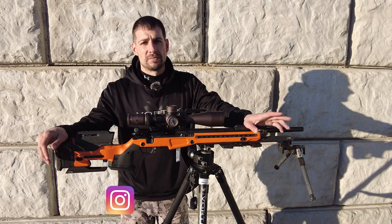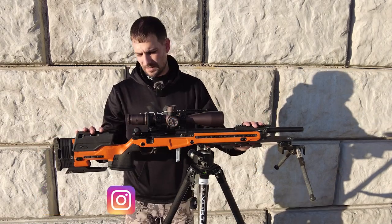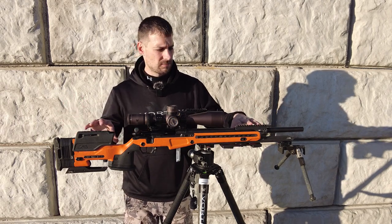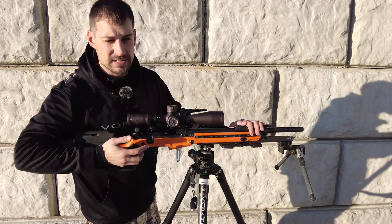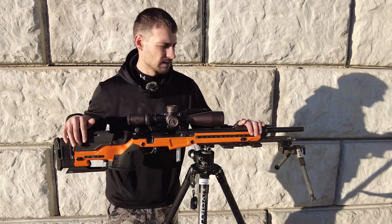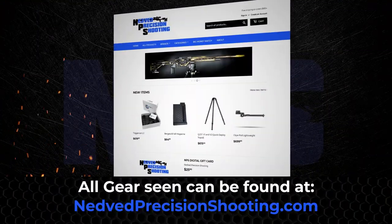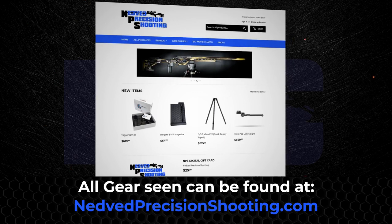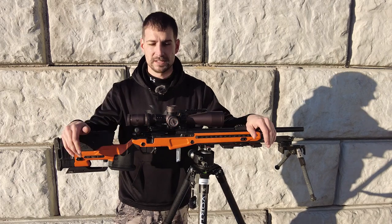Hey guys, Jason Nedved here with Nedved Precision Shooting. I get asked a lot about what I'm running, so real quick we're just gonna go over this build here. I just got this Voodoo 360 from Voodoo, and everything you see here you can get on the website — I am a dealer for Voodoo, Vortex, Hawkins, JE, Gray Ops, bipod, tripod, all that stuff.